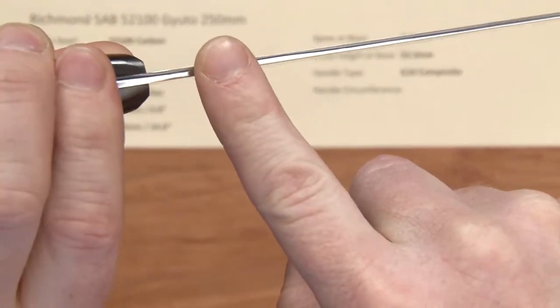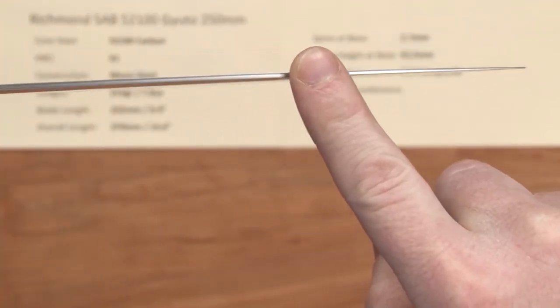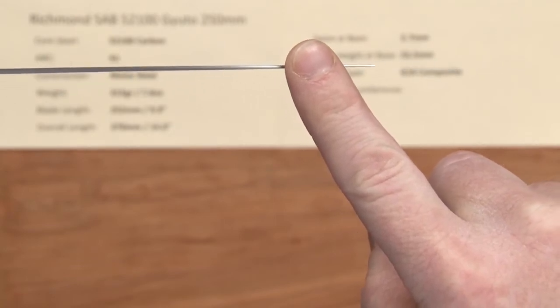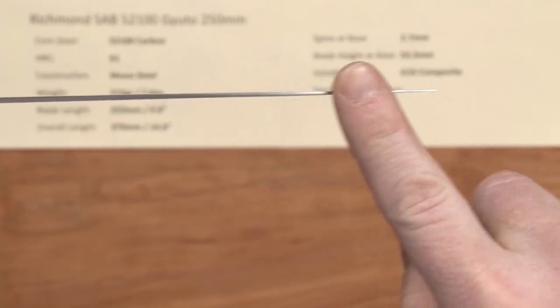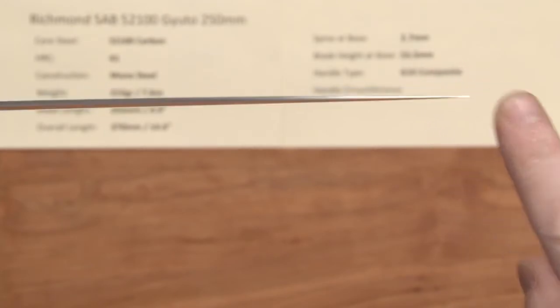So about 2.7 at the spine, then it thins out a bit, and then pretty much holds that taper, and then does have a bit of a distal taper towards the tip. So it thins out nicely towards the tip, giving it a decent performing tip for this type of knife.